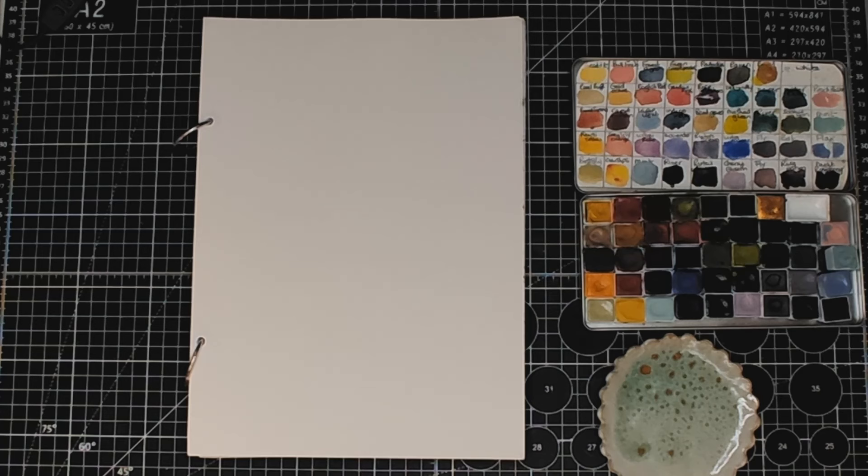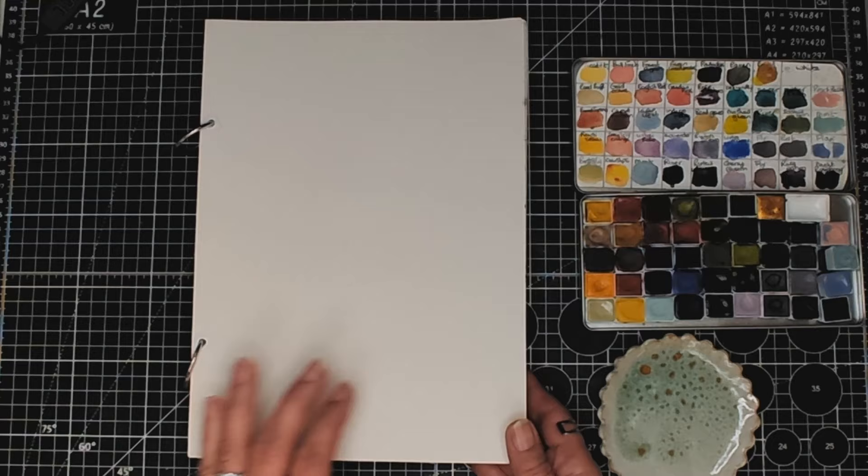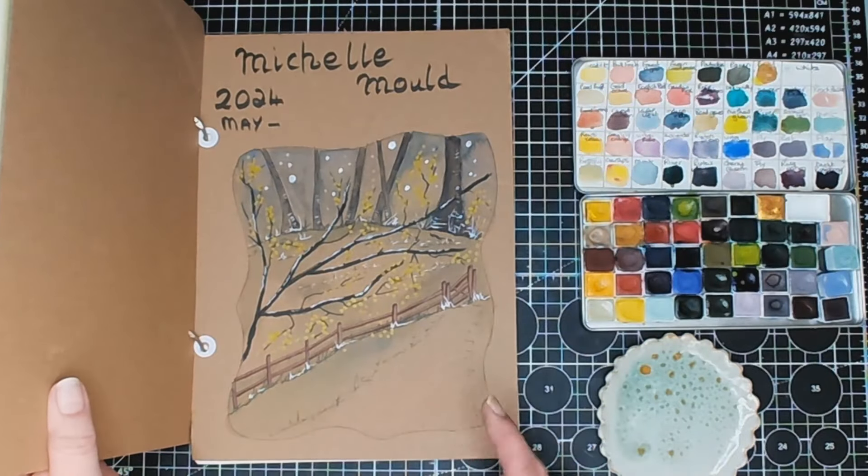Hello everyone, welcome! I'm going to be painting koi carp, or koi fish, today for our Paint Calm in May.